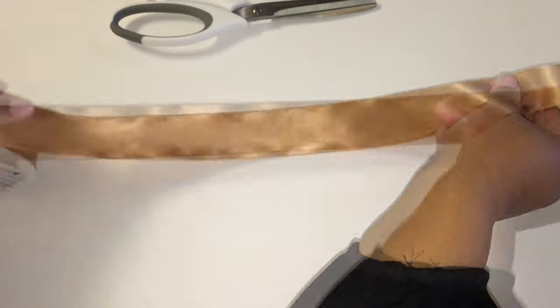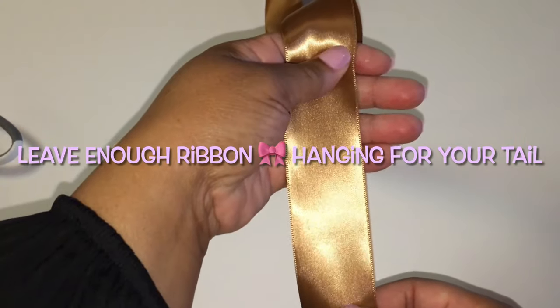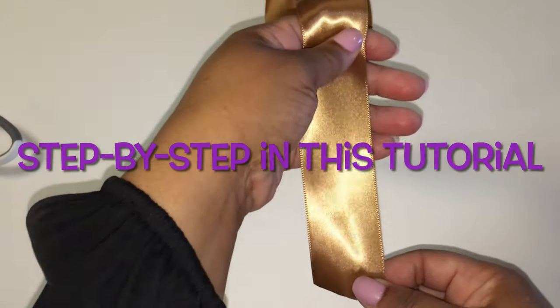So you cut your ribbon 22 to 24 inches long. Leave enough ribbon hanging on your candy apple bows. I am going to show you how to make candy apple bows step by step in this tutorial.